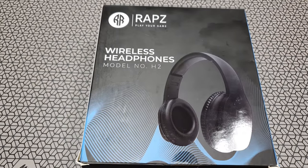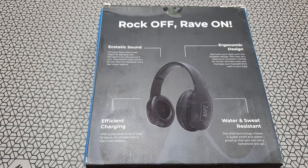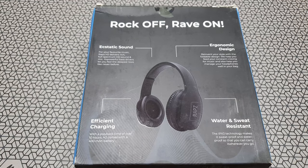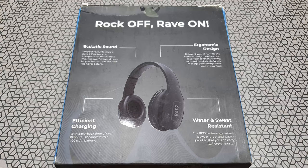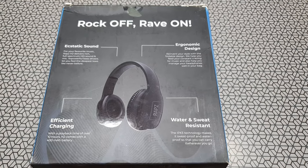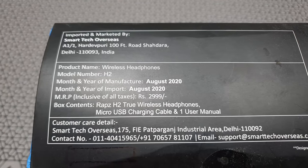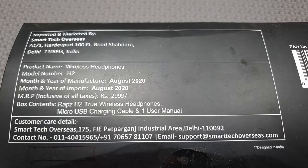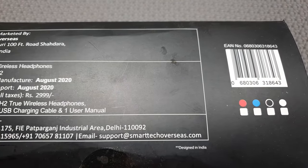So these are called the H2, made by RAPS Audio. They run on Bluetooth 5.0 and have a 10-hour battery playback thanks to the generous 400mAh battery. There's no mention of driver sizes anywhere, but the drivers are bass focused. It has a single mic, the design is supposed to be very ergonomic, and it's foldable as well. They cost about 1.4k — I'll leave links in the description below whenever available.